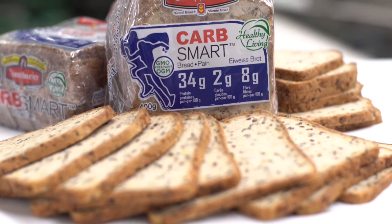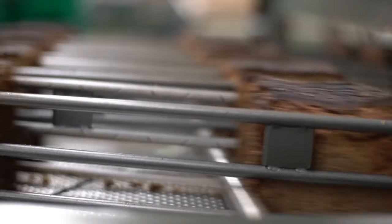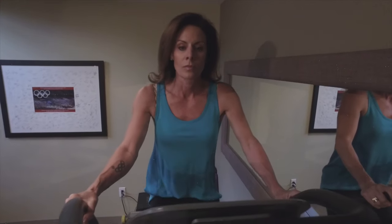With 34 grams of protein, 8 grams of fiber and only 2 grams of carbohydrate per 100 grams serving and no sugar. The Carb Smart Bread is a lot better than the other protein sources that you use after a workout because it's actual food.